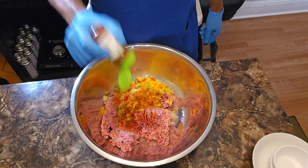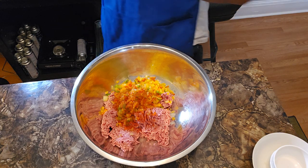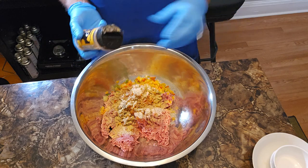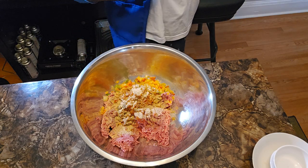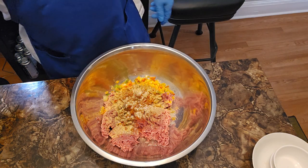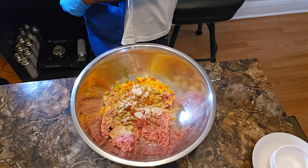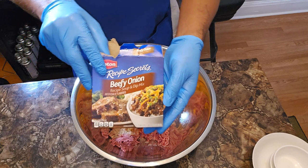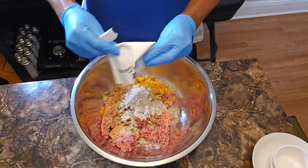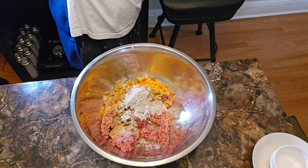All the specific measurements will be in the description box below. I've got to hit it with some salt — just a dash — to wake those flavors up, that's what the salt's going to do. I also got this beefy onion soup mix. I'm going to put one of the packets in — that's strictly optional, I just love it.